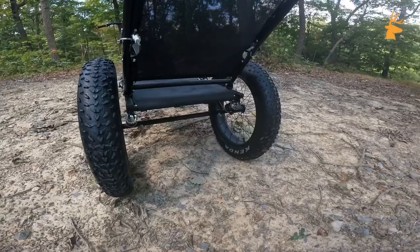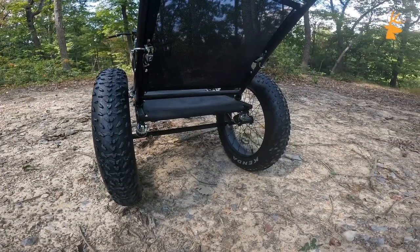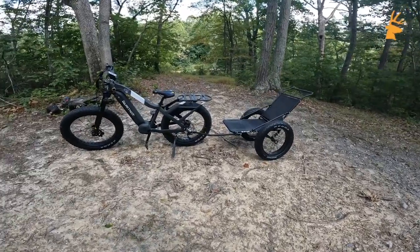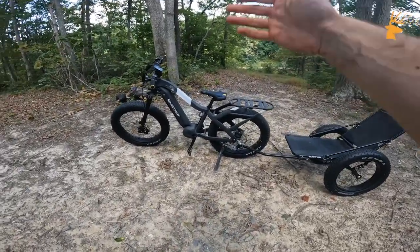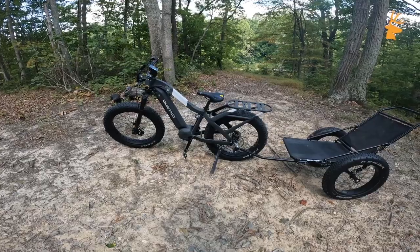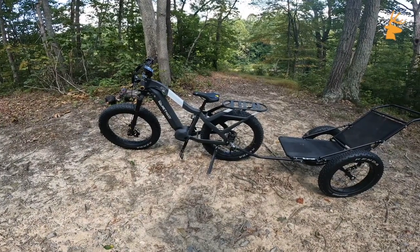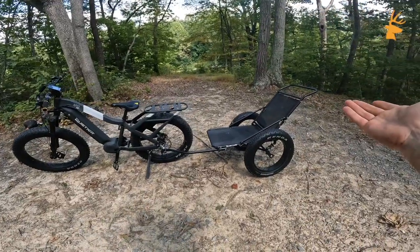When the cart is under load, it actually has its own suspension system, which is really quite cool. Getting back to the original purpose of this video — now that I've gone through some of the features — the bike is obviously designed to take hunters deeper into the backcountry and allow them to pack out a deer with relative ease.